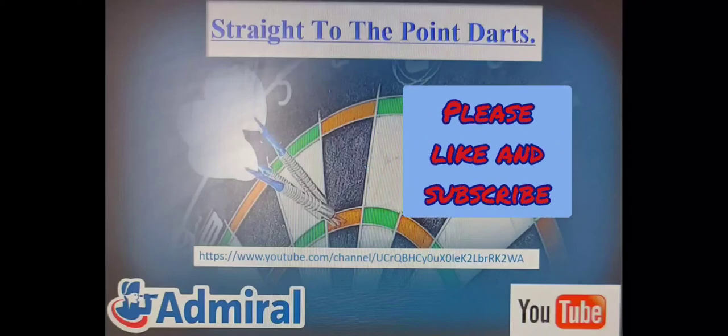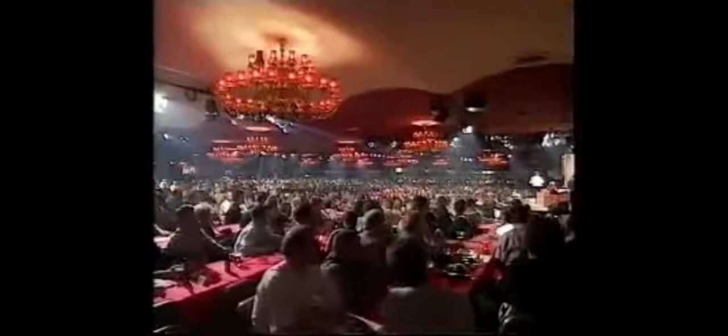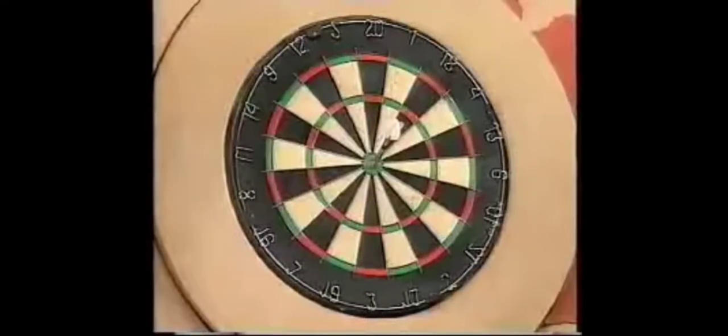Welcome to our players one and all. Today we're going to be having a look at my favourite Steve Beaton finish. This is in the 1996 Embassy semi-final at Lakeside, against Andy Fordham. It's 115 required.